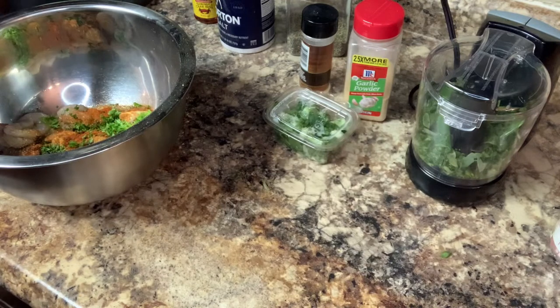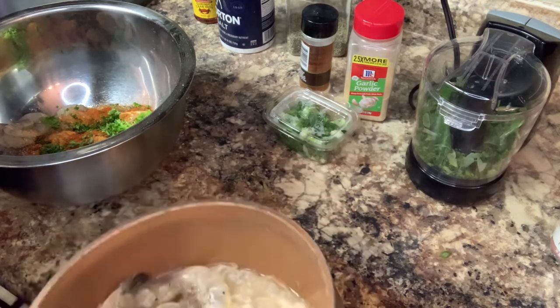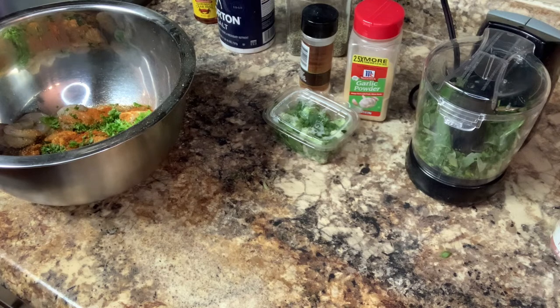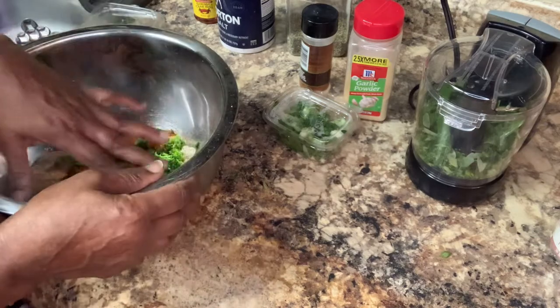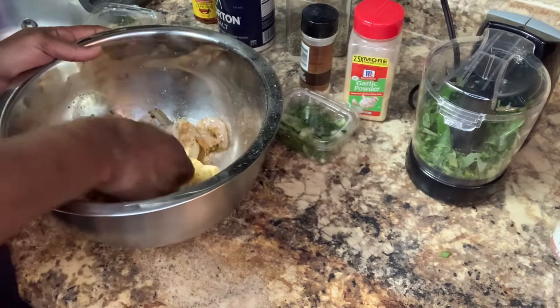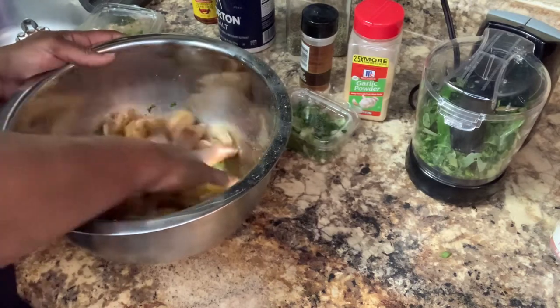I'm gonna put about two cups of water in here, and that's it, because this is going to be my roux. I'm gonna let the shrimp shells cook up in here, then I'm gonna take this and season it up. I'm gonna let this sit in the refrigerator for about an hour so the seasoning can go through.